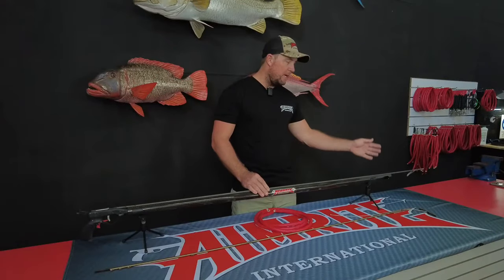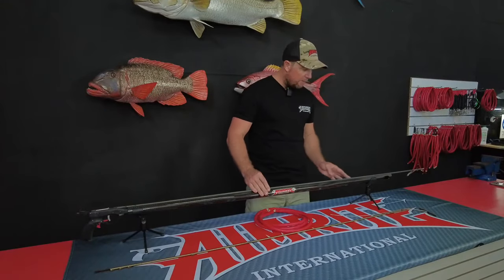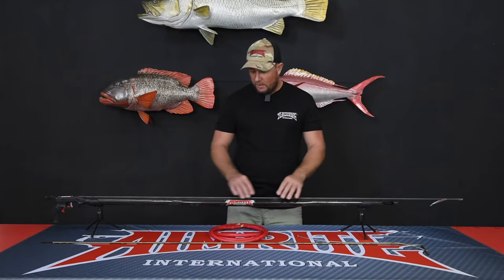The gun features an inbuilt muzzle system where we machine the muzzle into the carbon fibre barrel. The carbon fibre barrel itself is made from 100% carbon fibre and features a cuttlefish shape right through the middle section of the barrel.